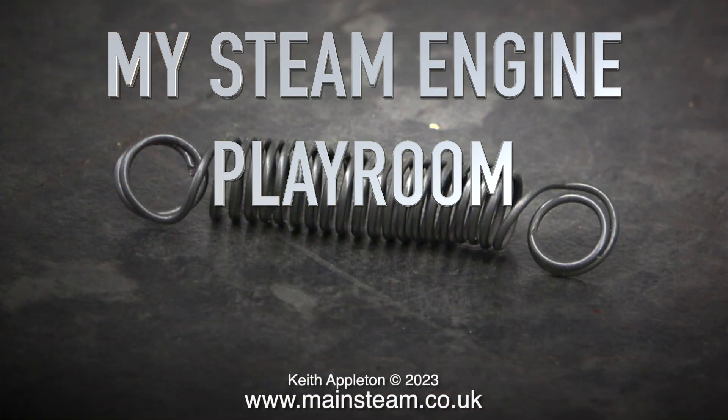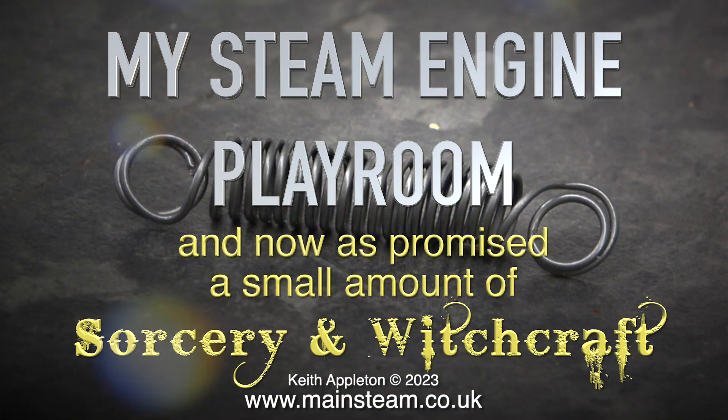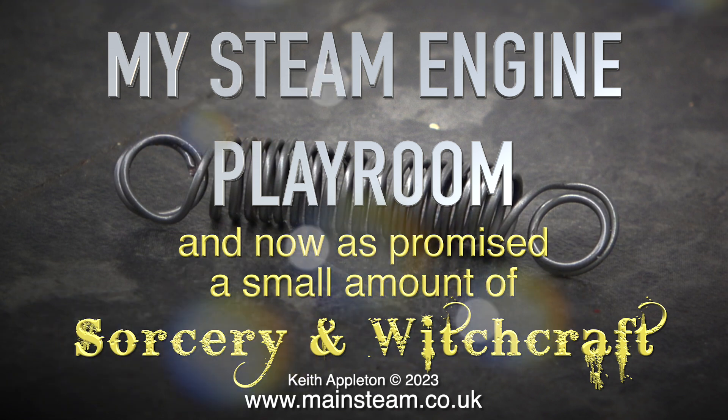My steam engine playroom. And now, as promised, a small amount of sorcery and witchcraft. I've been alive now quite a long time.